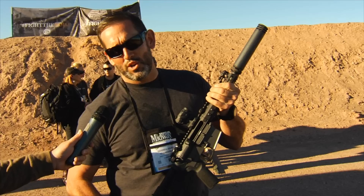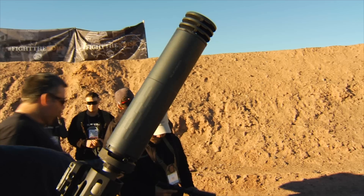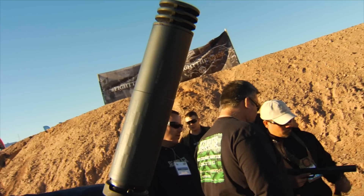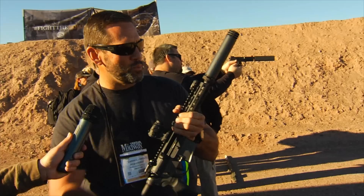What we have here is our Omega suppressor — this is what we're launching this year at SHOT Show. We took a combination of several of our cans and integrated the anchor brake, titanium, and Stellite into a 13-ounce can that's hearing safe, rated all the way up to .300 Win Mag. We can run this can on anything from .300 Win Mag all the way down to .22-250 or .22 Hornet — it's a very versatile can.